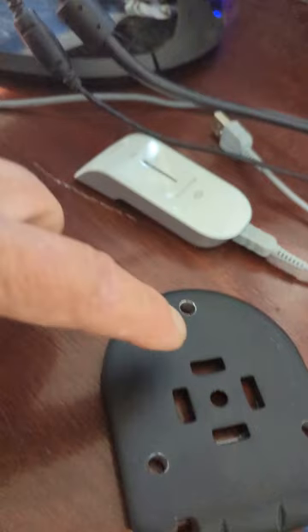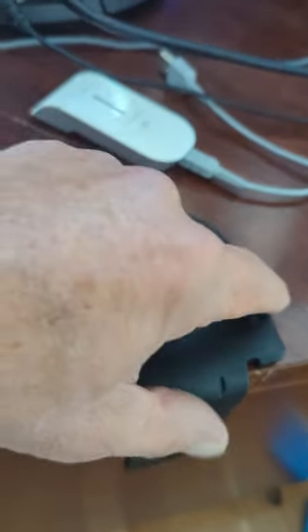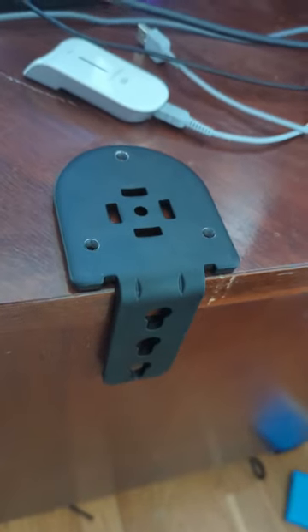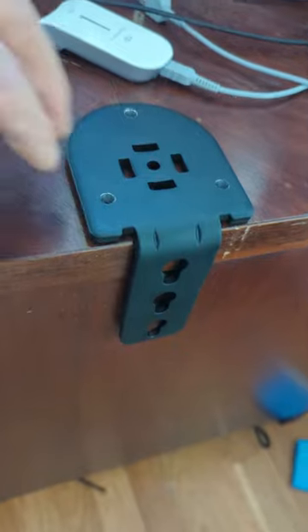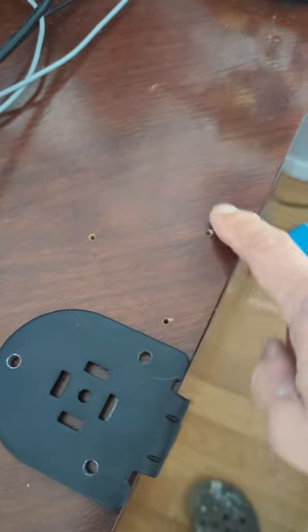I compromised and drilled three holes in the top of the desk like this, and I'm gonna put some lag bolts through here — that's how I'm gonna mount it to the desk.